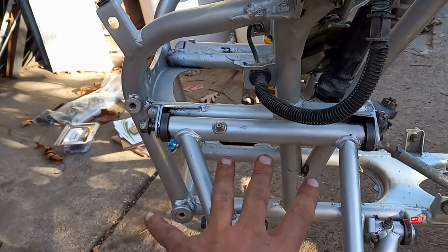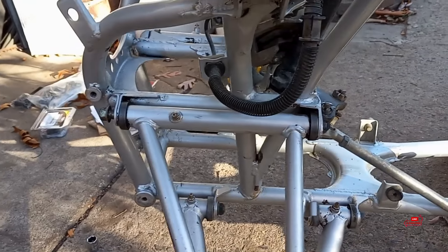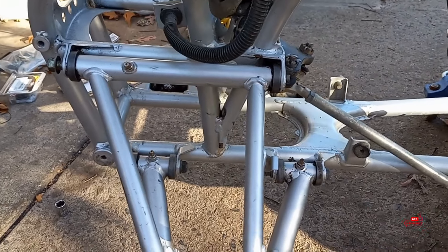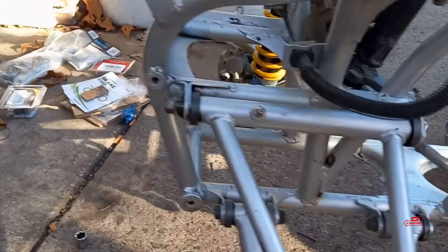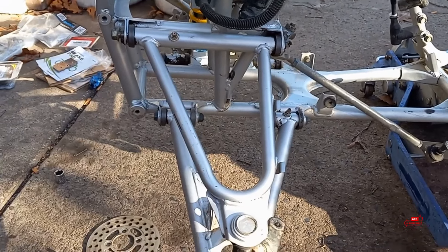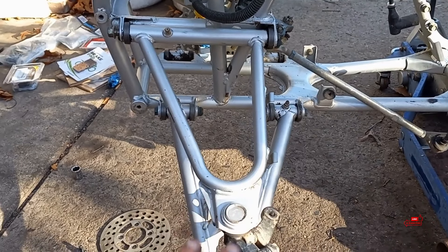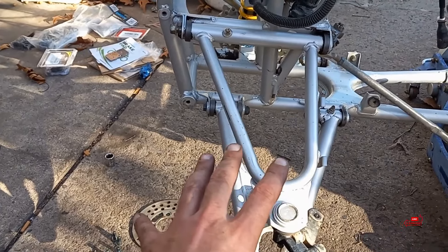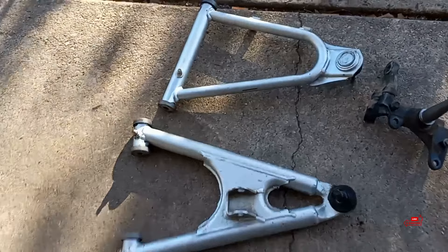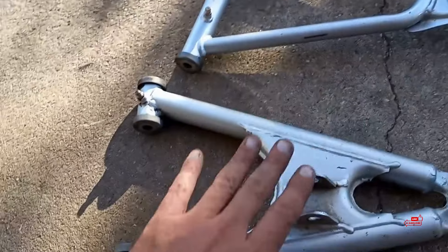Starting to take the upper A-arm out now. Remember how everything goes when you take it apart — like the brake line and caliper goes through the A-arm. You want to keep the factory line routing if you care about it. So I'm going to pull the rest of this apart and then we'll pick up with doing the hub bearings and the A-arm bushings. Here's everything disassembled off the front of the bike: we got our knuckle, upper A-arm, lower A-arm.